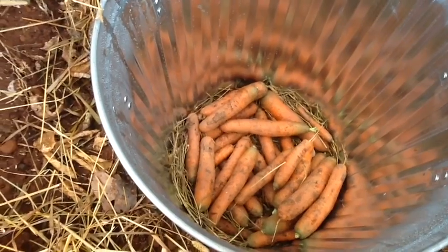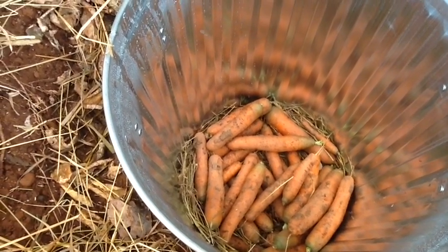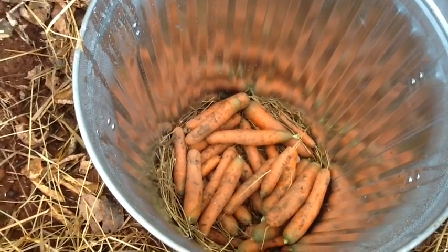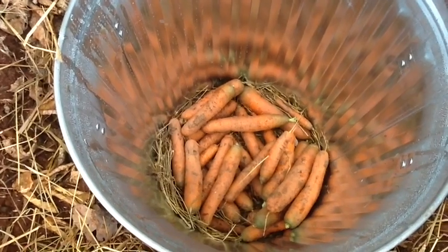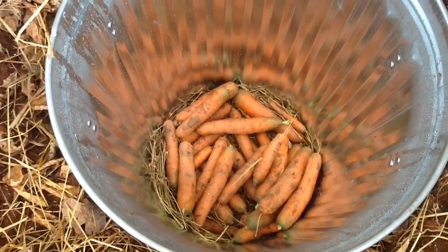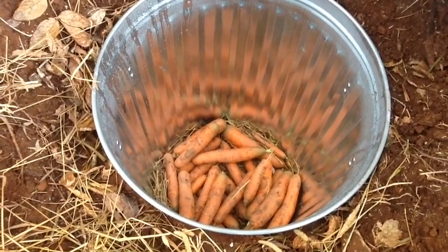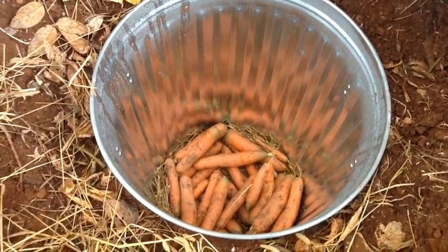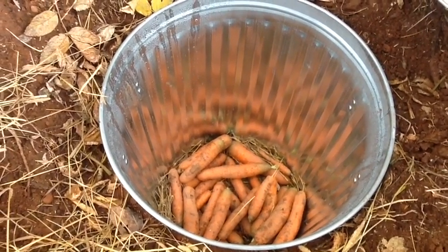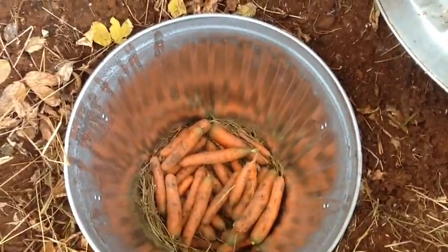On the bottom there are holes so that water can drain out if it gets in there. Then there's a layer of straw — hay actually in this case — and then our root vegetables. We've got a big bag of sawdust which we'll layer in between the layers of carrots, because we've got a lot of carrots. In theory this should keep the carrots over winter.